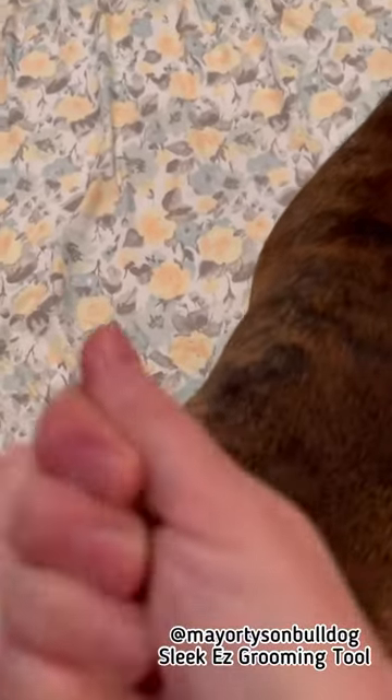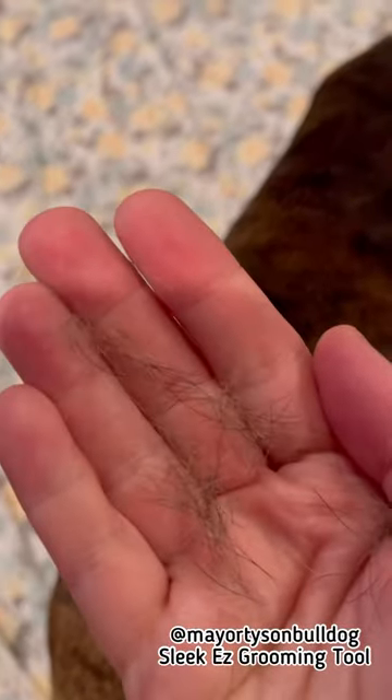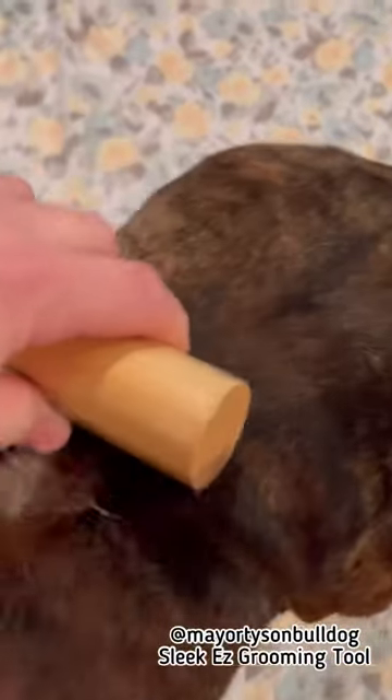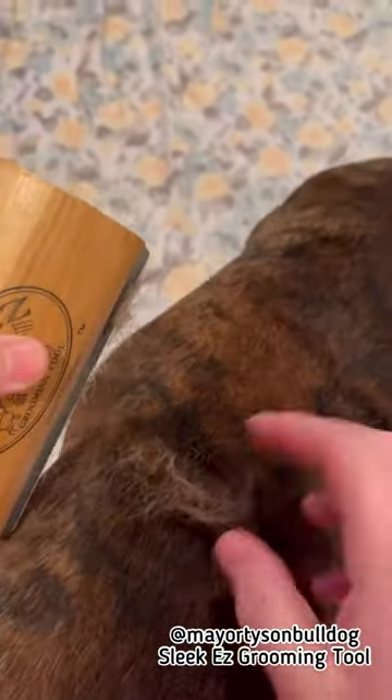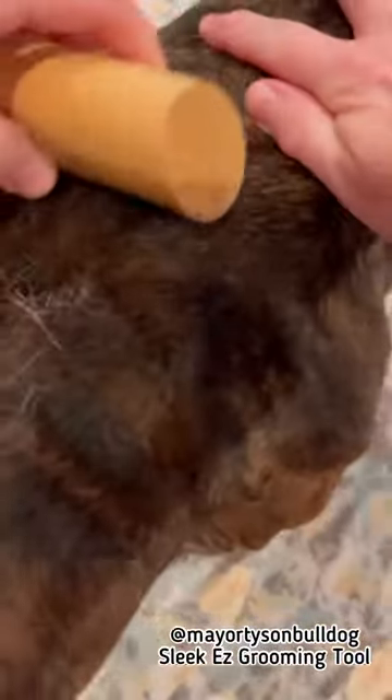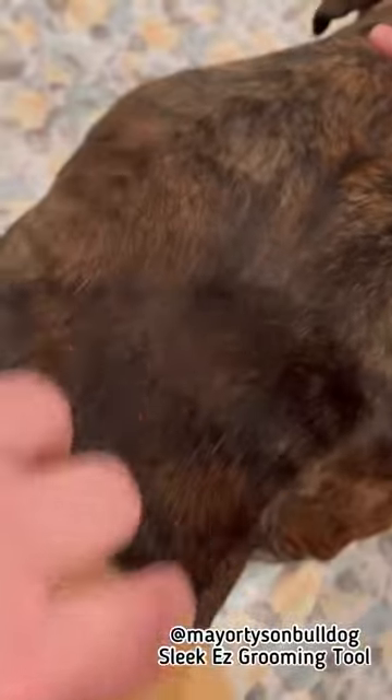I know there are a lot of different products out there — there's the Furminator — but I actually really like this Sleekies because it really gets it, and he actually doesn't mind. I can sit here and comb him and he'll let me do it. But look at that — this is what falls and gets in your house everywhere, gets hair all over the place and makes a mess. So I try to do this at least once a week.